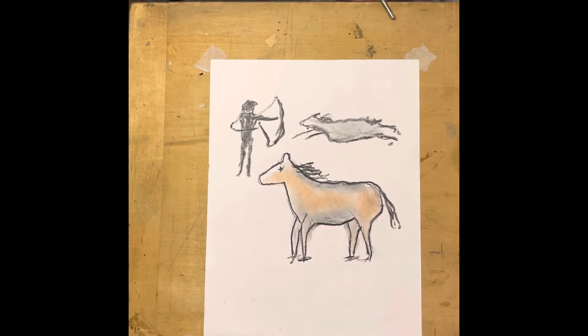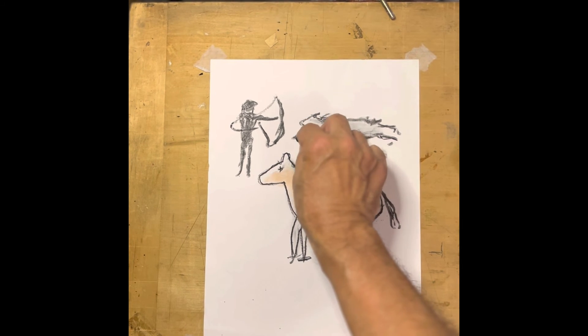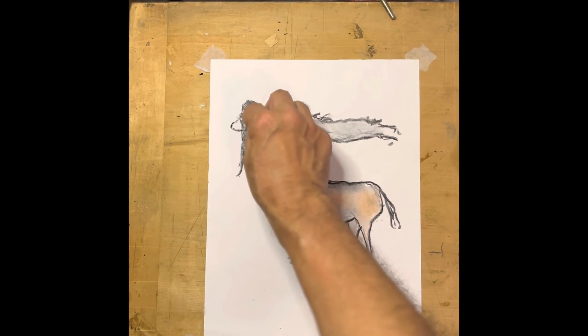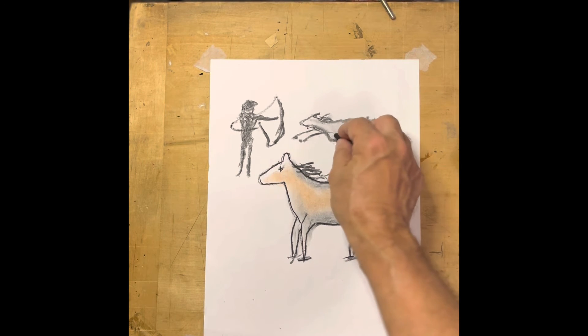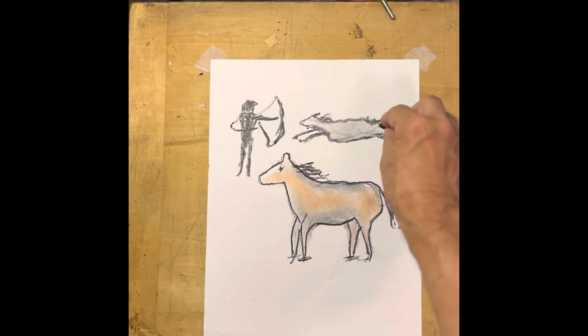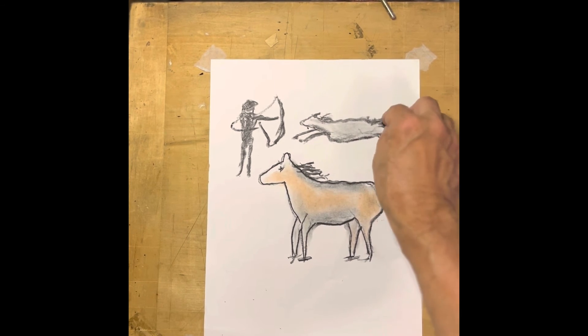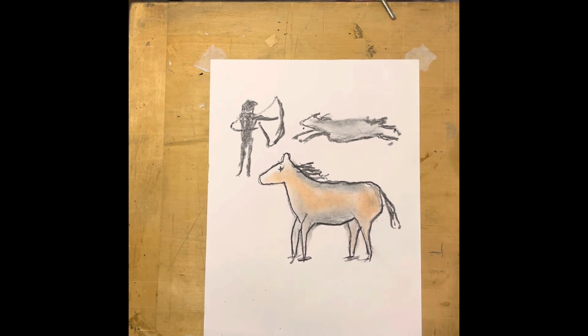We keep these simple because in the end we're going to do our painting on a rock. So keeping that in mind, if you're practicing, go ahead and just practice keeping the shape simple. As time went on, they got more complex, but we're not worried about that — we're just going to keep it simple for right now.